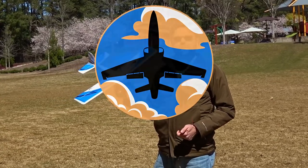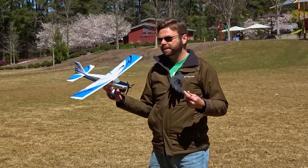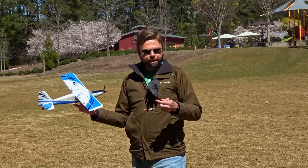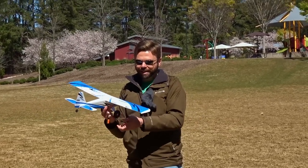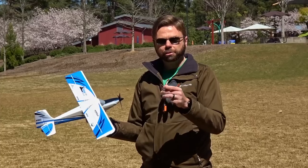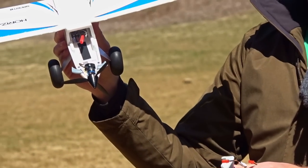Check it out guys. We've got the E-Flight Turbo Timber Evolution UMX. This thing is super cool. Horizon Hobby sent it to us for what's going to be hopefully an awesome video. It's a little windy out here at the park. We're going to be flying this on two-cell Spectrum 300 milliamp packs and on three-cell Spectrum 300 milliamp packs. We also have a little adapter you'll probably need if you have older packs that only use this style of connection, to allow you to connect into the JST plug that the Timber uses. You can see it here on the side of the plane.